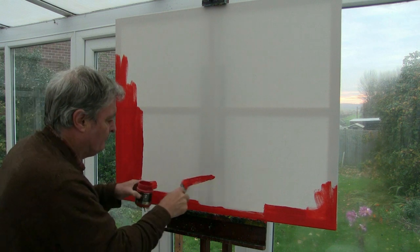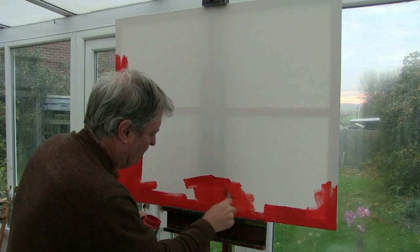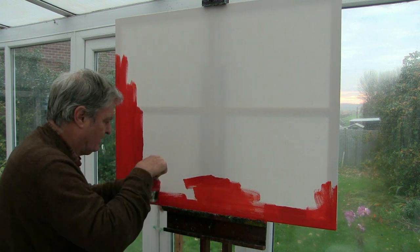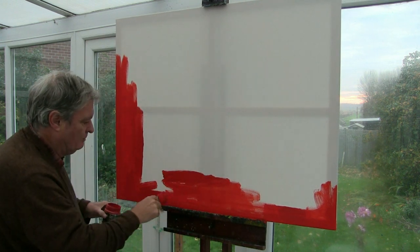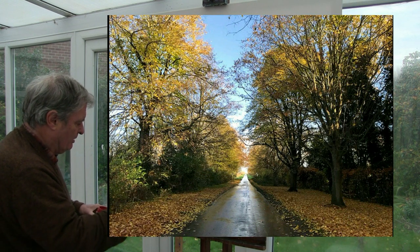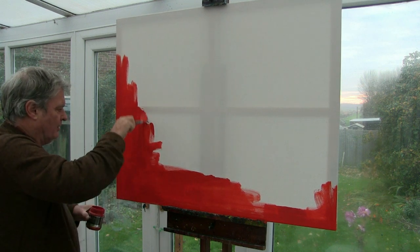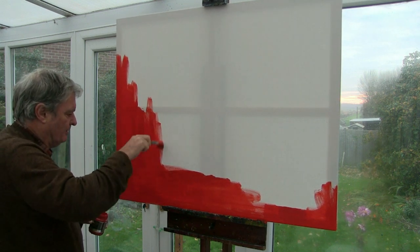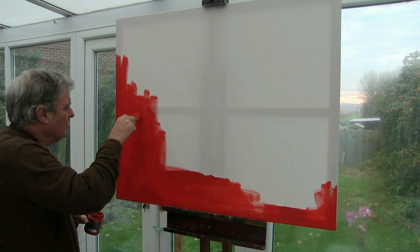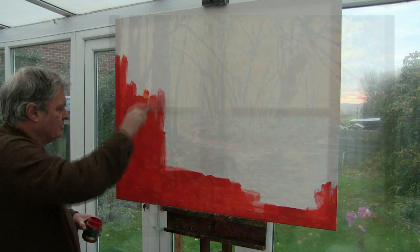I'm going to do this rather lovely autumn scene from the road going away into the Lincolnshire countryside. As you can see, there's a lot of oranges in it. So I'm going to use a ground again of a colour — in this case cadmium red — so that it can glow all the way through my brushstrokes, as I did on a recent cruise scene.